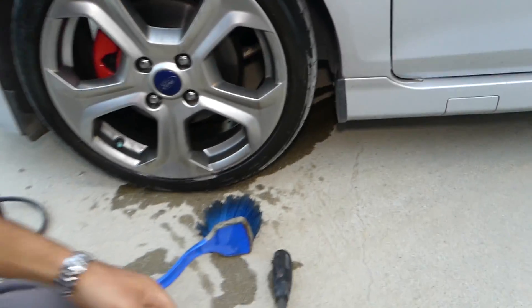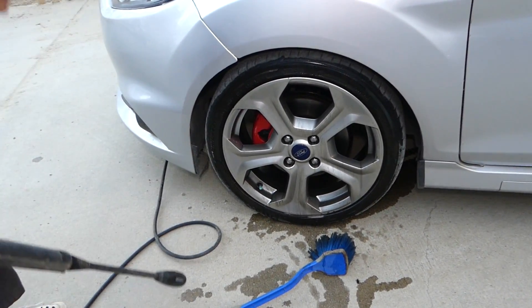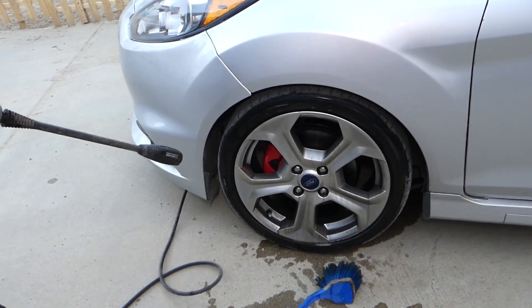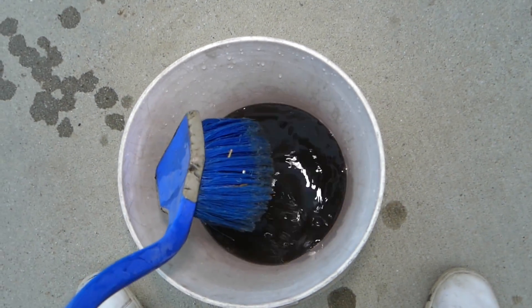We are ready to rinse it off and see how well it worked. This usually costs only a few cents per wheel. Check out what came off the brush — it's crazy.